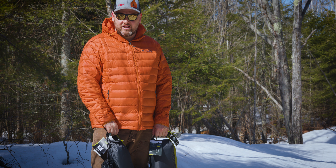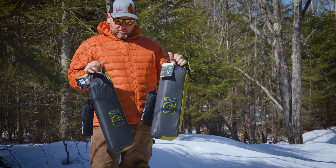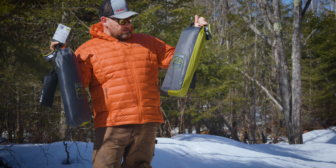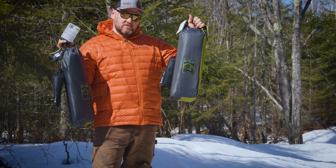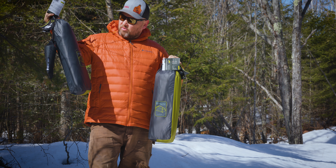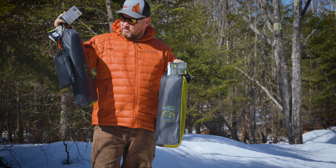Hey guys, thanks for checking out my new channel. I'm going to give you a preview of a brand new tent for me. This is the Nemo Osmo 3-person tent with a footprint, and this is the 2-person tent with a footprint.